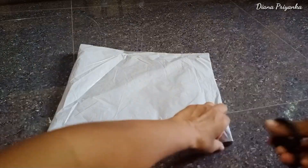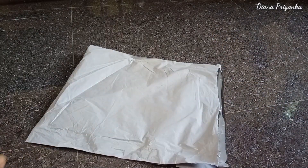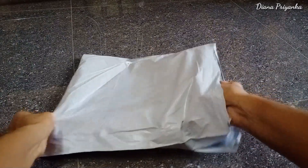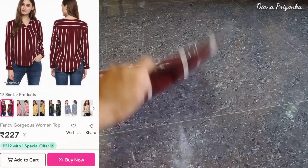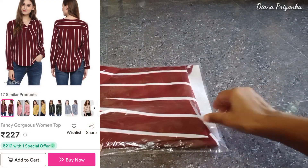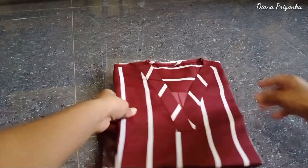Today I am going to show you the top of my shorts. We are going to review them. Maroon, red and white combination, white stripes. Here I am going to show you the V-neck.